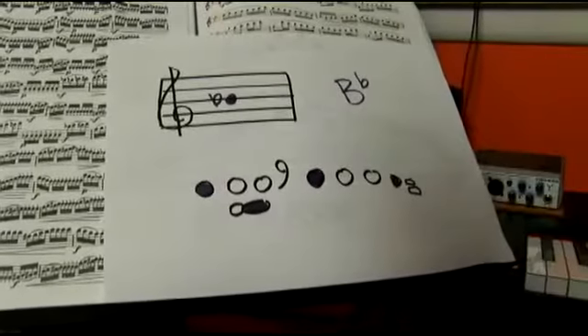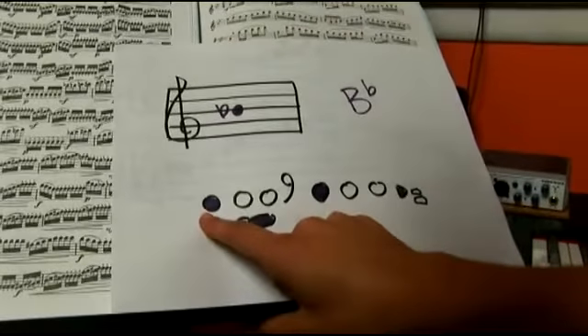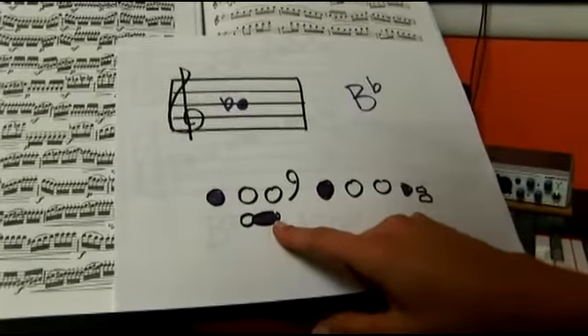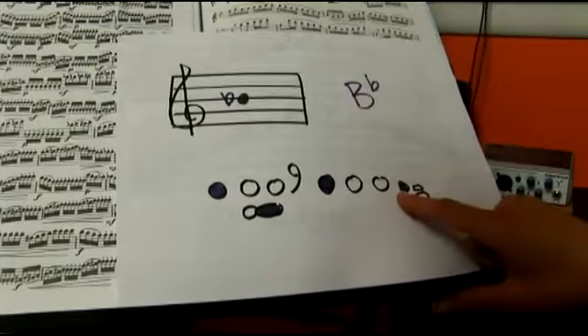Here is B flat in a fingering chart. For the flute, you play the first finger and the thumb in the left hand. In the right hand, you play also the first finger and the pinky key.